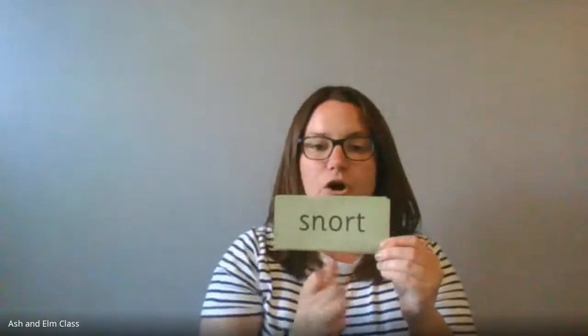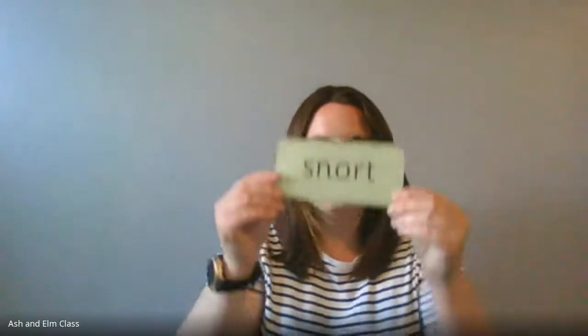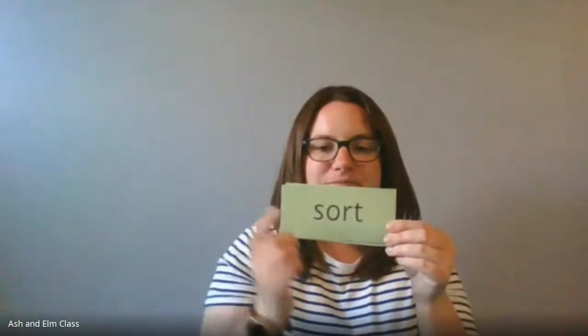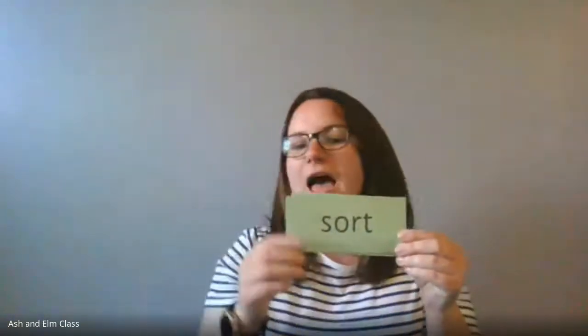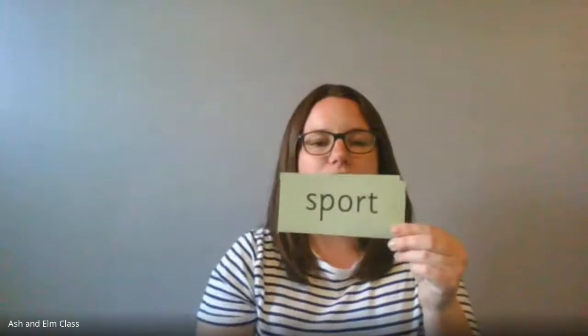Now the next one — I'm going to say 'special friends,' then it's going to be Fred in your head. Special friends: 'or' — Fred in your head: snort! Well done. Special friends: 'or' — Fred in your head: sort! Well done. Last one — special friends: 'or' — Fred in your head: sport! Well done!